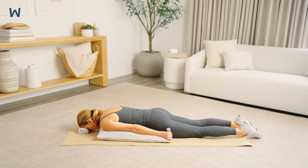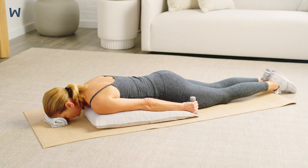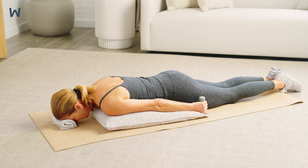Get into position by lying on your stomach with a pillow lengthwise under your chest and a small towel roll under your forehead. Hold a weight in each hand. Your arms should be positioned in an I by your sides to start, with your thumbs pointed down toward the floor.